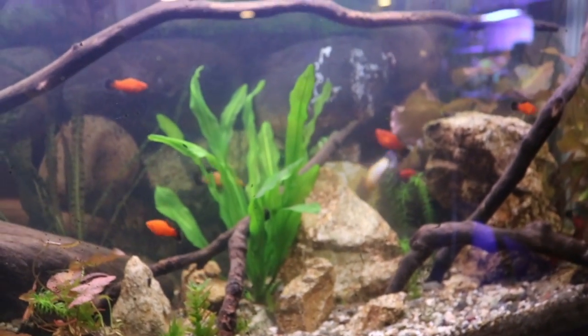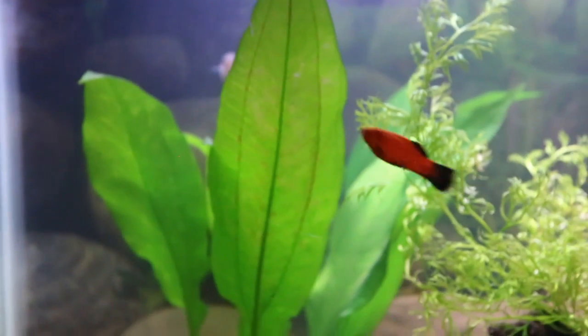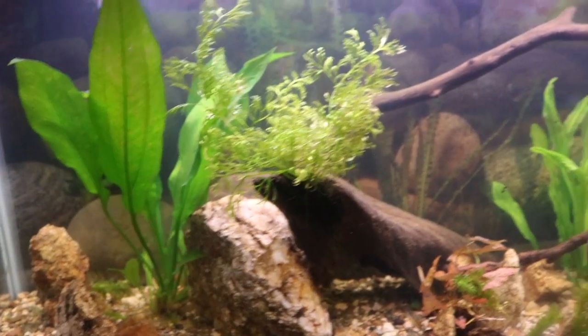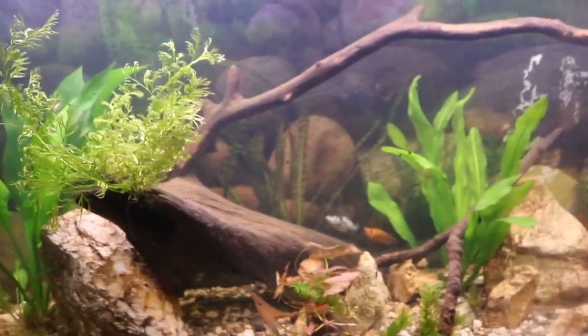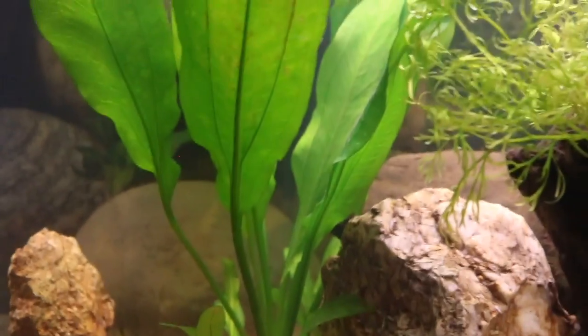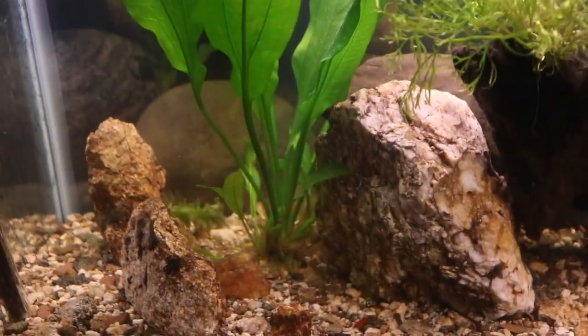The first plant on my list for you guys is the Amazon Sword. The Amazon Sword is a very common plant, it comes in many different varieties, and it's just awesome. I love this plant because it grows so big and does a great job filling in your tank. When I first started I wanted a nice lush tank with no bald spots or empty spots. The Amazon Sword is definitely great for that job — it grows some very nice long leaves. This leaf right here is about maybe 15 inches, so they definitely produce some nice sized leaves.